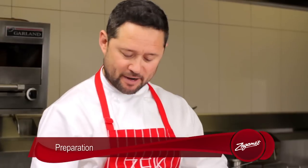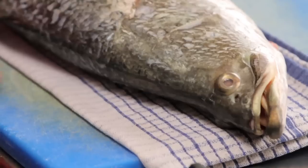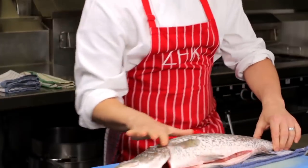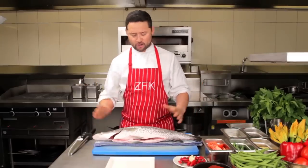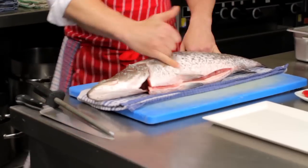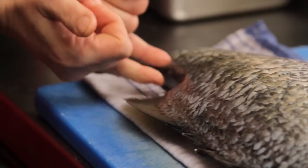First things first, we've got our fresh barramundi here. Obviously, look for how fresh it is — the eyes are nice and glistening and bright. I've had it gutted and scaled already. When I'm filleting barramundi, I keep it pretty simple. I always think of three cuts: cut by the gill, cut by the back of the tail, and then straight along the backbone.